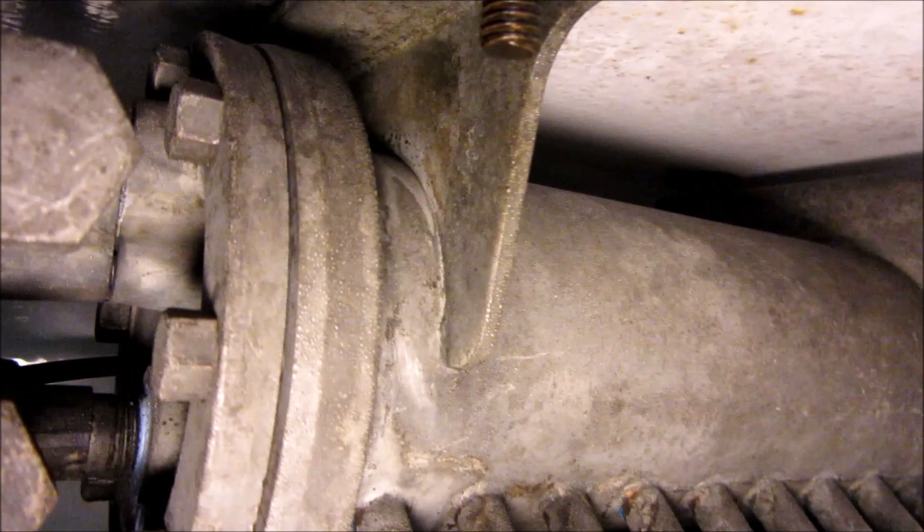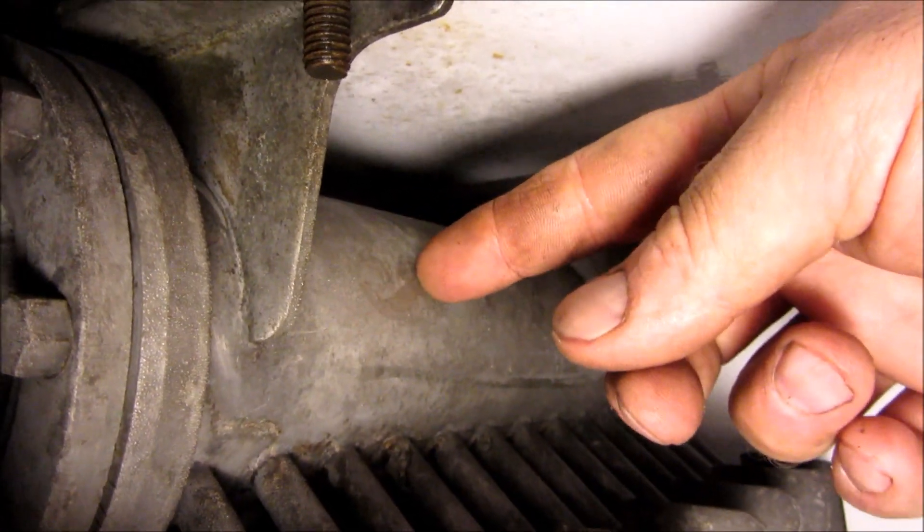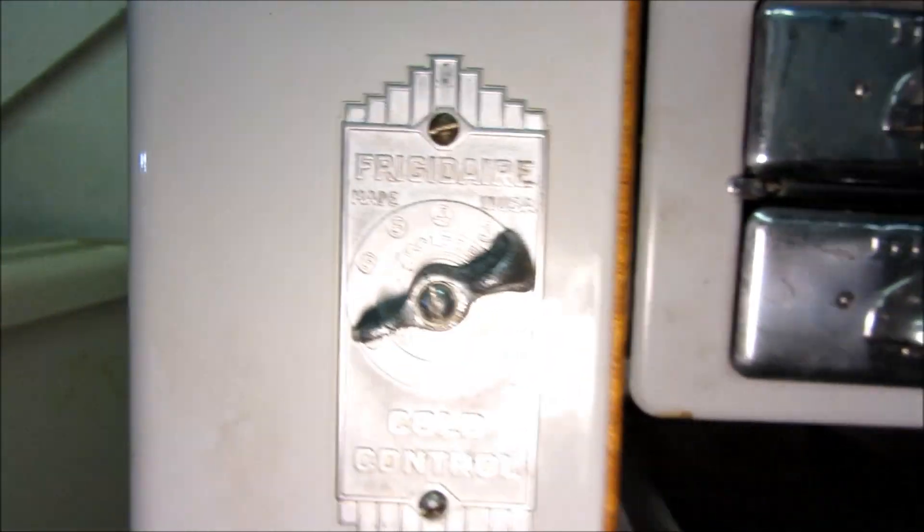This system was originally a sulfur dioxide system. You can see the evaporator had a float inside, which is responsible for metering the refrigerant. The temperature control is quite interesting — this knob here is